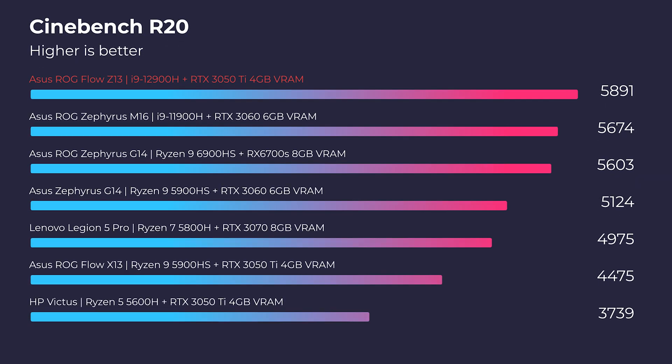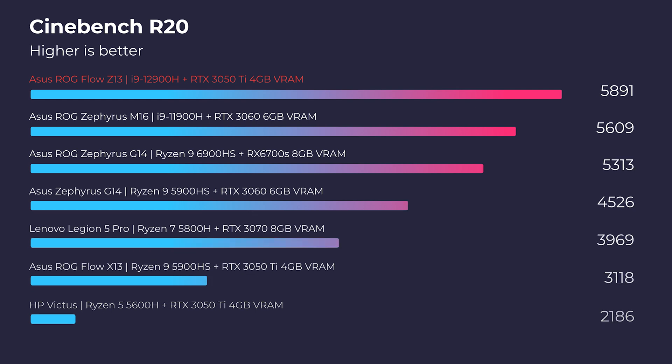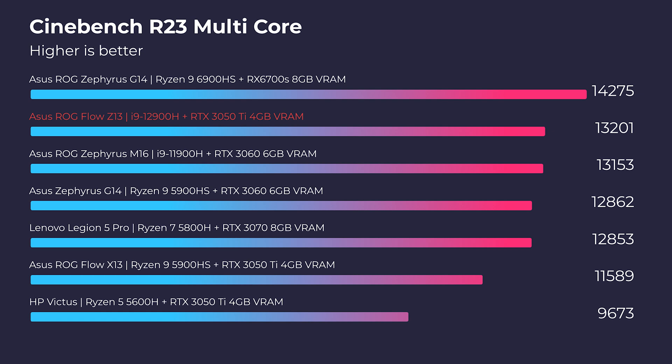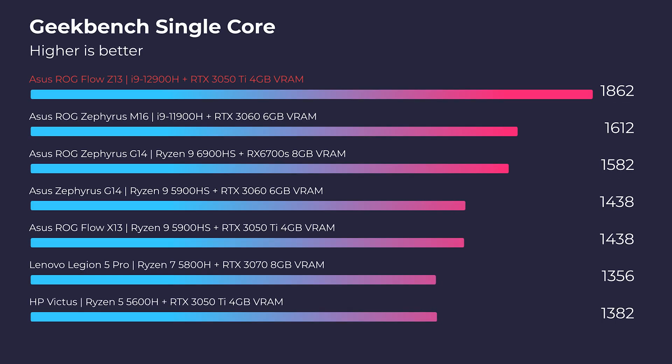Let's move forward into the performance section. This laptop looks great in simulated benchmarks — it hits the top of the charts with Cinebench R20, R23, Geekbench single core, and Geekbench multi-core. I think they made a great pick with the i9-12900H for gaming performance, because this laptop can also be complemented with an RTX 3080 external GPU — the XG Mobile. For gamers, this makes a ton of sense.